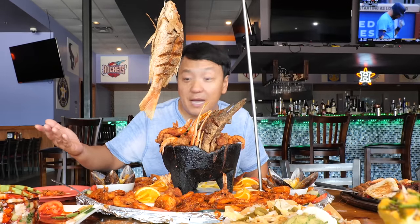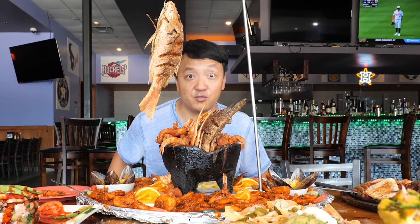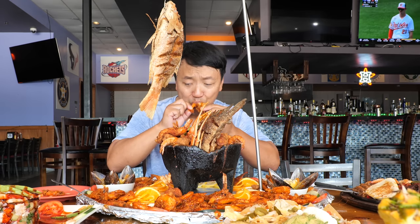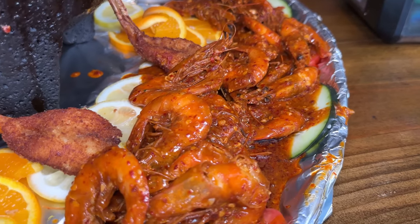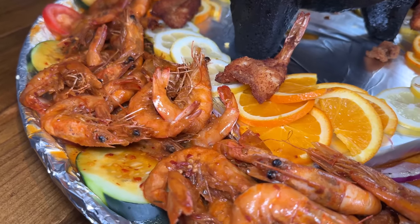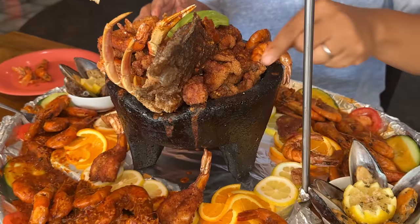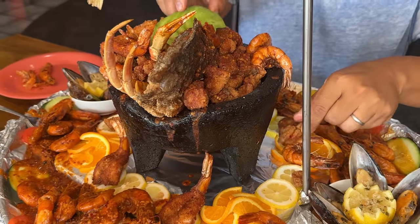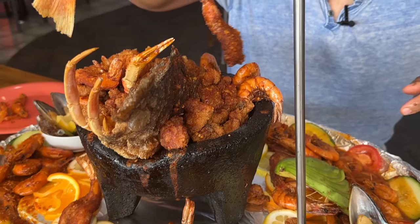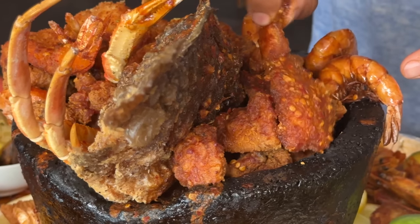I thought I grabbed the wrong shrimp — thought I grabbed the spicy shrimp by accident. So I went and tried the spicy shrimp. Yeah, that's actually the spicy shrimp. This tastes like how the outside of this restaurant feels — extremely, extremely hot. There's so much flavor. It's spicy, it's garlicky, it's citrusy as well. No one flavor is really overpowering the other, and nothing covers up the sweet taste of the shrimp.